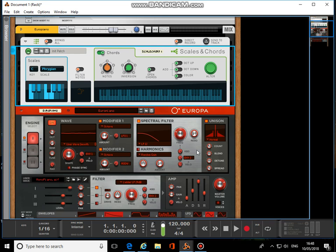I've loaded a patch called Europiano into Europa, and I've got a scales and chords player on there.